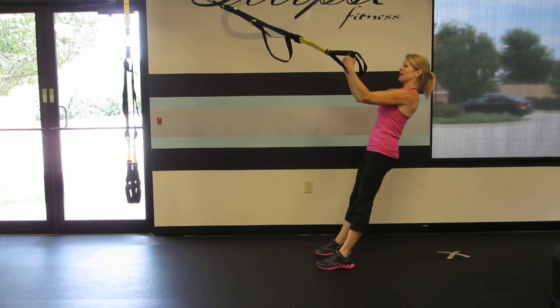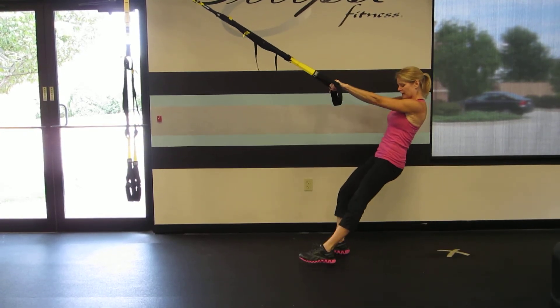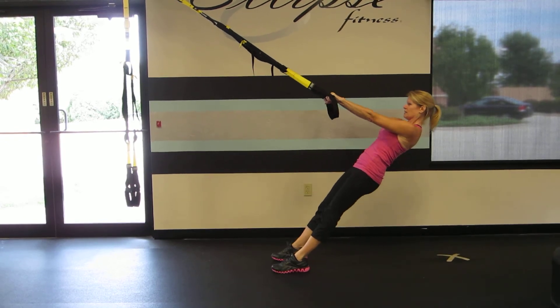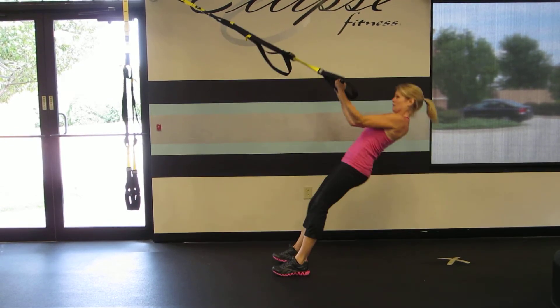To intensify this move I'm going to walk my feet forward to get a greater decline position. Squat. Curl.